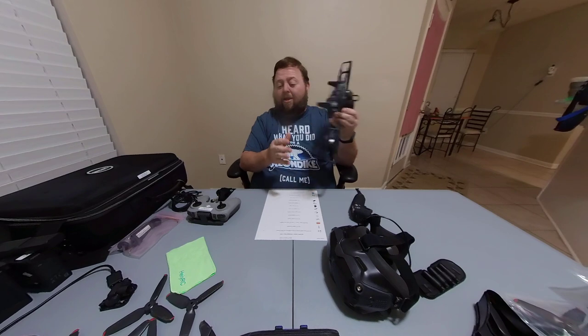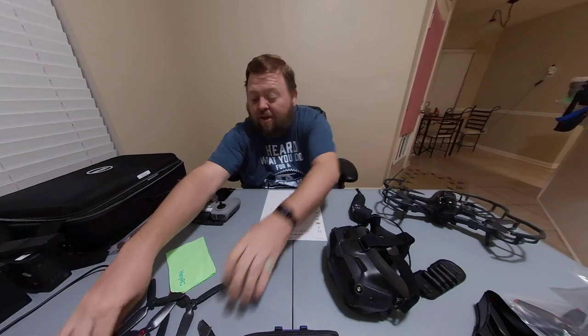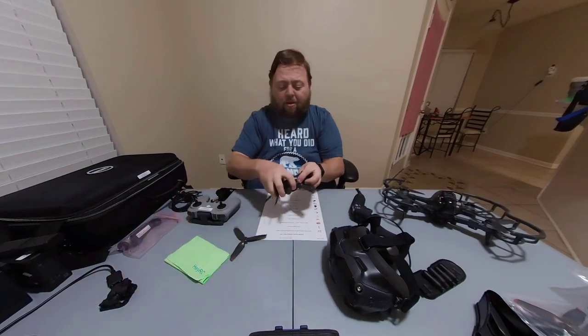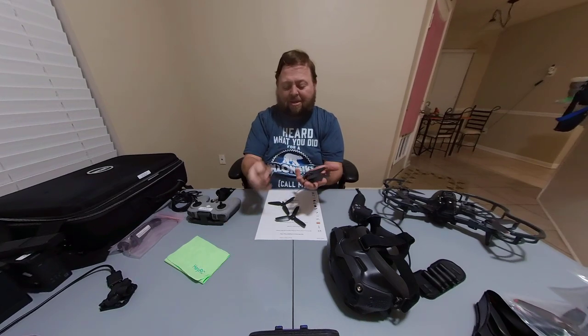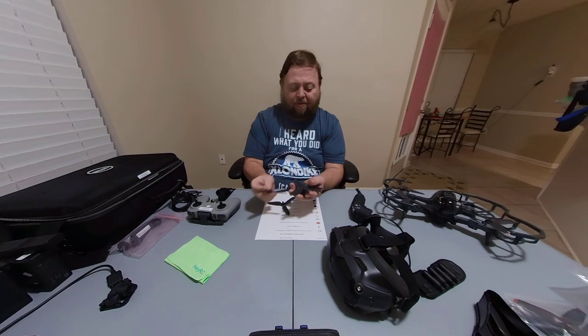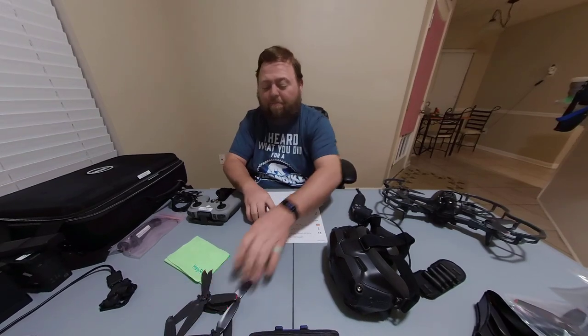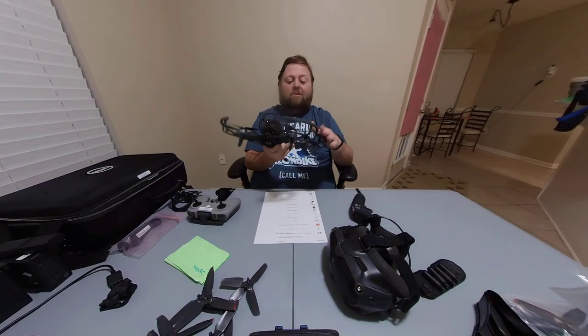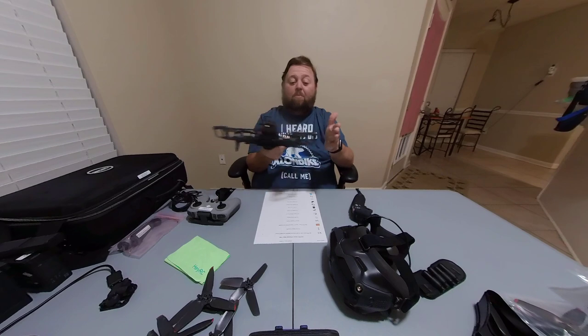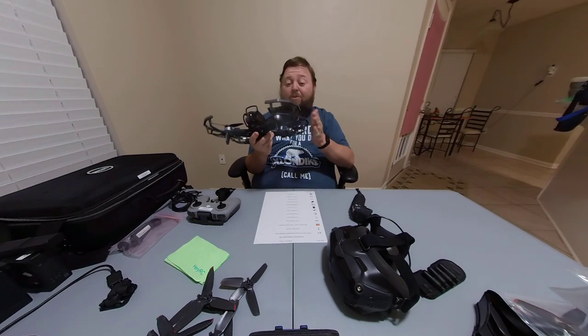The next thing I'd recommend is propeller guards. I've gone through a lot of propellers just by nicking things — it doesn't take very much, but you can see all my propellers that I've messed up by hitting things; they get chewed up pretty good. So get yourself some propeller guards, especially if you're new to FPV or just getting used to flying. The guards will save your props from bumping into things when you're trying to cut it as close as you can to get that awesome footage — because in that excitement and thrill, you're going to hit something.